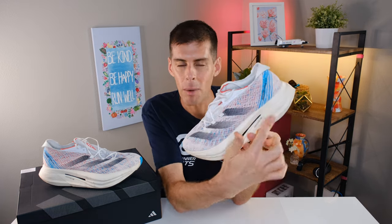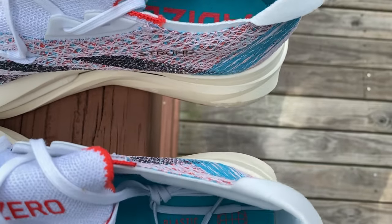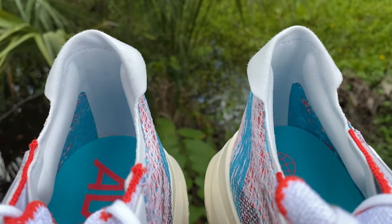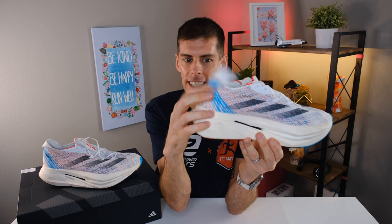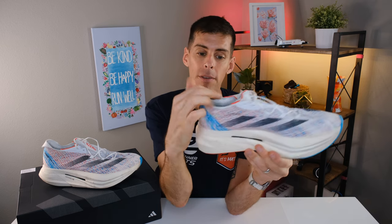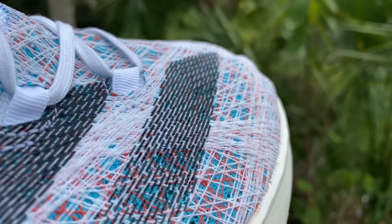As always, let's start at the top and work our way down. There is a very thin heel collar — we have these little bolsters on each side and no padding at the back of the heel. This actually worked quite well for me. The Prime X2 Strung does not have any heel counter; it's very loosey-goosey here in the back, and when I put my foot in it doesn't feel totally locked down — I can feel a little bit of movement in my heel.